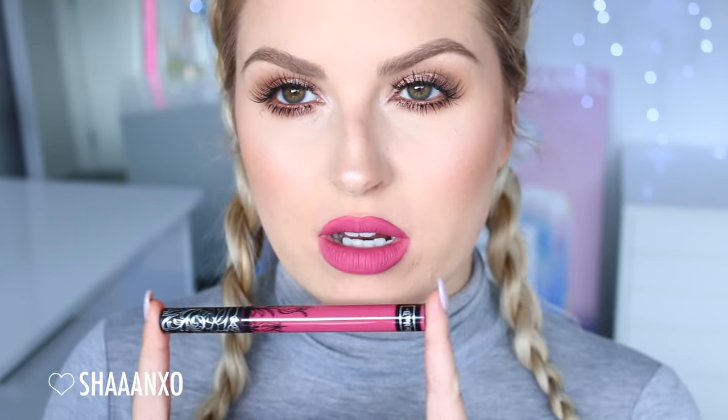Next, I'm going to do the shade Mother. This is so beautiful — it's like a deeper, bright berry pink. It's very bold. So this is how Mother looks once it's completely matte — so beautiful, so bold. I feel like it's the perfect autumn lip if you want some color because it's still not too bright. It's got that really bold head of color. That is Mother.